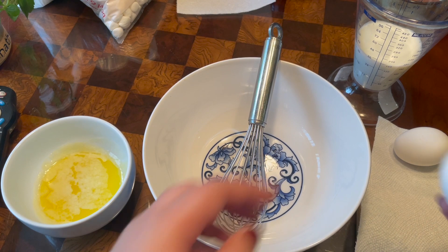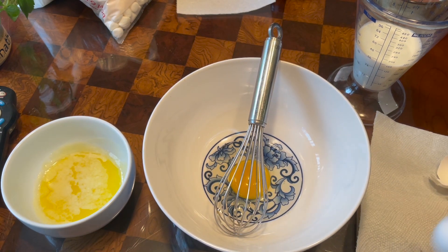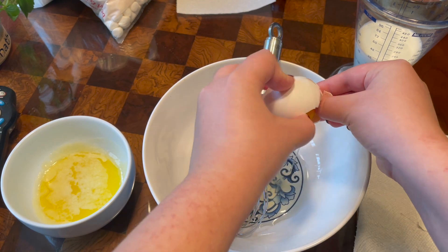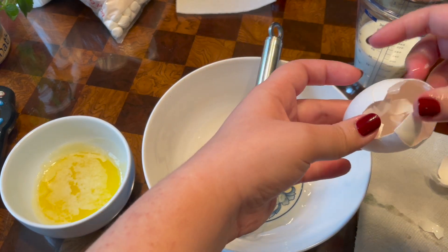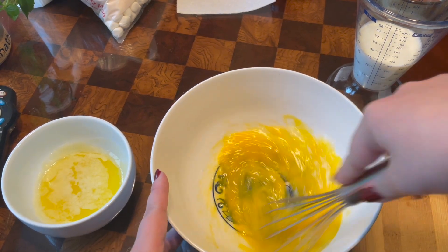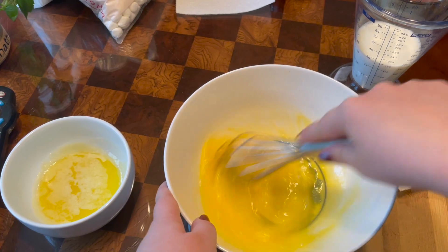Now the first order of business is to crack these eggies. Open sesame! Next, you have to whisk them until they're basically scrambled. Use as much brute force as you possibly can — otherwise, what is the point?